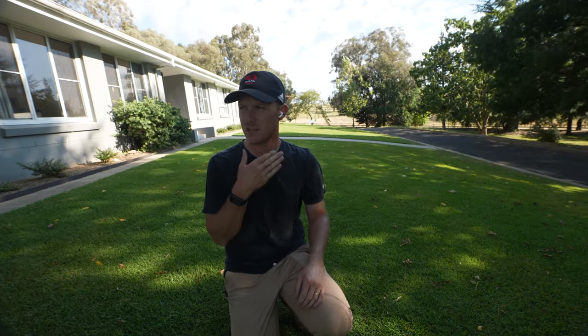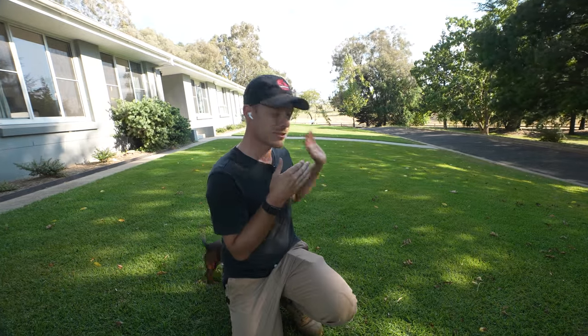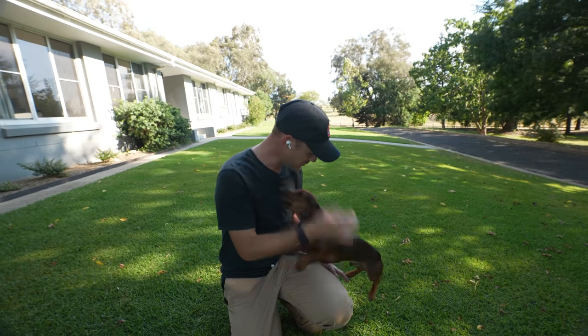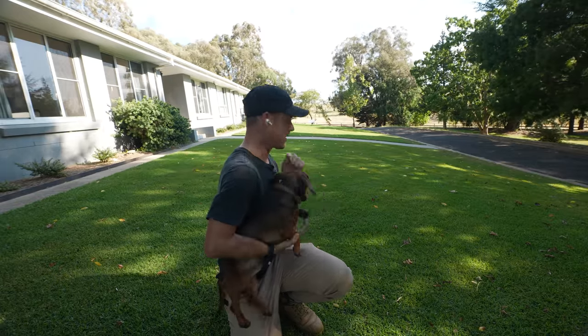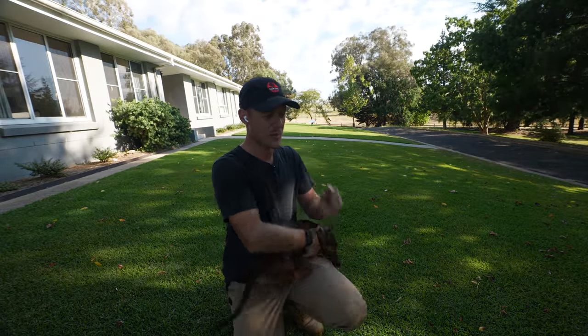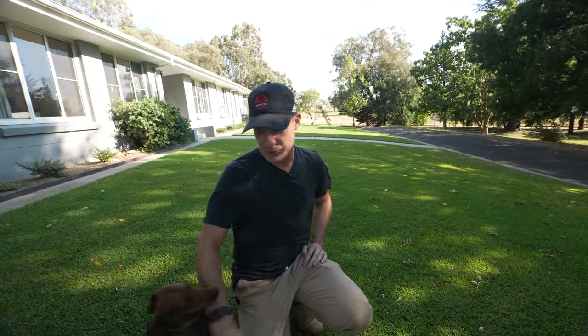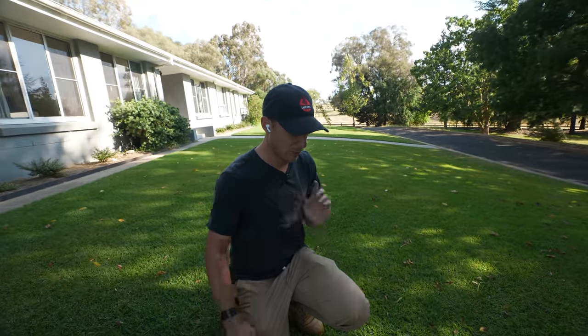That's all done. Hopefully you guys can hear me because it is very windy today. As you can see, Kikuyu is still looking good — hardly growing because of that plant growth regulator. We've got a slight bit of herbicide burn on this because I did mow the day before, which the label generally says don't mow — leave a couple of days in between — but there's hardly any herbicide burn.